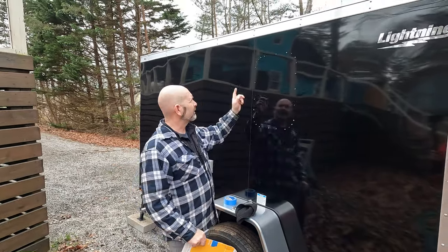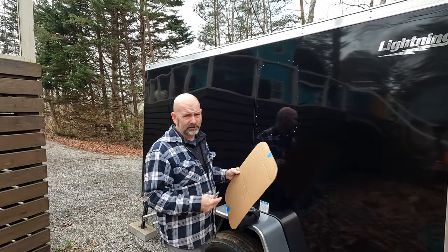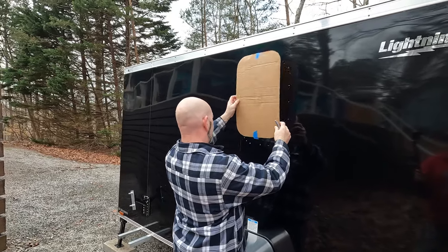I made a rookie mistake. I should have taped around the edge where I knew it was going to be from the beginning — that way I would have had it for everything. But now I'm going to try to make sure I line everything up.